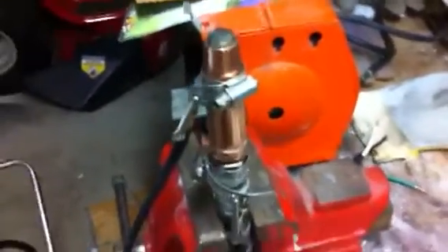Alright guys, it's really loud. I'm in my garage right now and the compressor is going to keep running. This is my first shot at the injector. I'm not putting any water into the system yet — this is just one of the first tests.